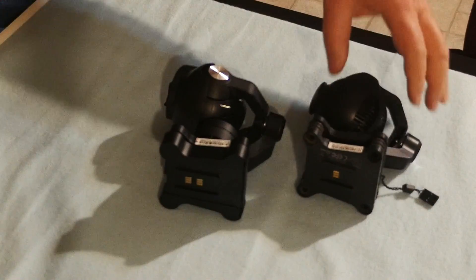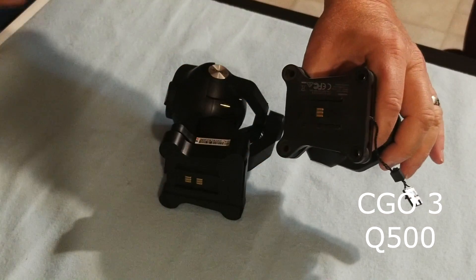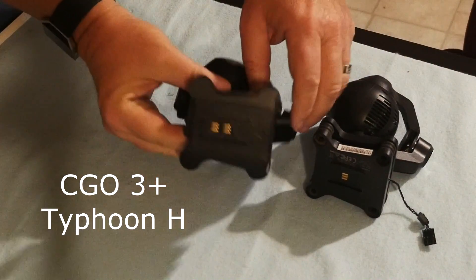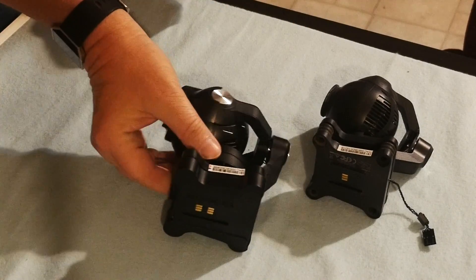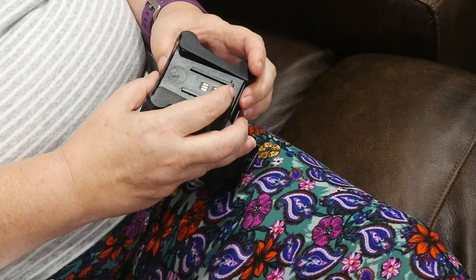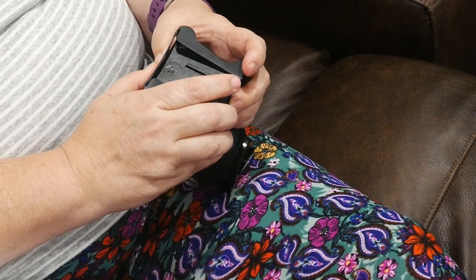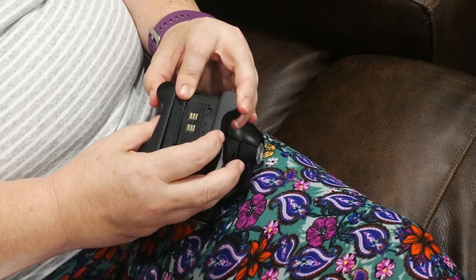The next step applies only to the Typhoon H. On the CGO3 Plus, there is a plastic cover on the top of the gimbal which must be removed. Insert your thumbnail into the gap between the top plate and the rest of the gimbal and pull out slightly. You can then depress the top plate and gently work it off.